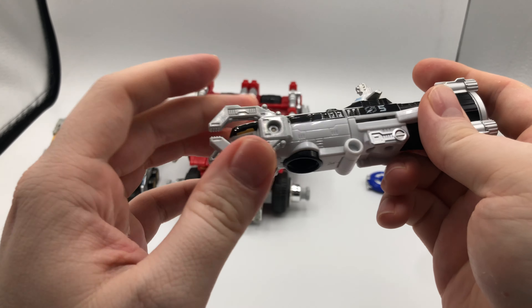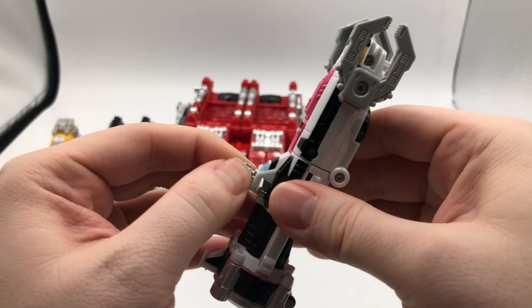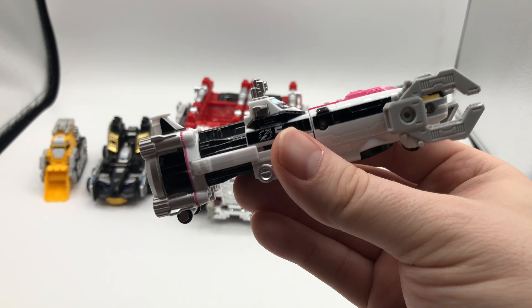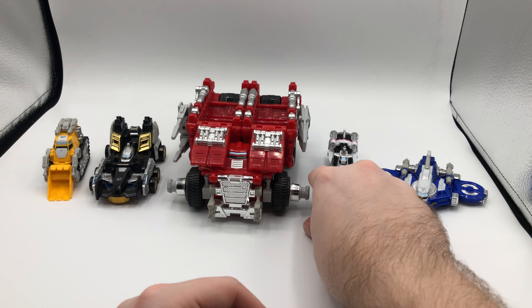It's kind of disappointing that the claws don't open and close, but they do rotate, so that is something. I wish they'd given it a periscope — that'd be cool if it could come up and down. You could pretend you're Divatox in a shiny new sub.